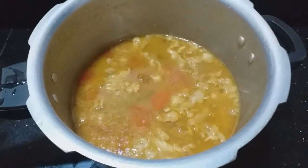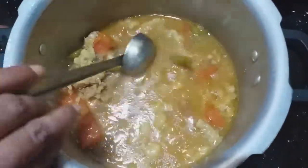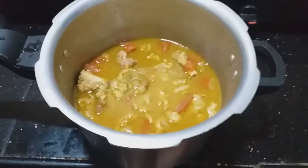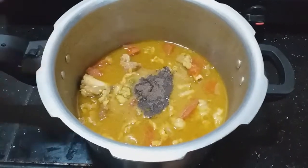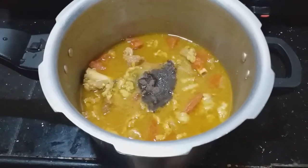Then the soup is ready. Add pepper in the soup — the flavor will change a little bit.